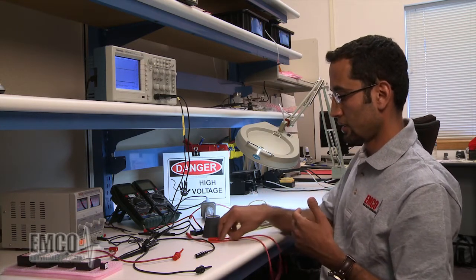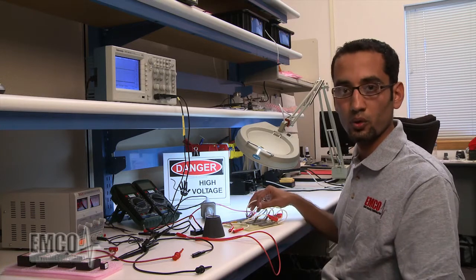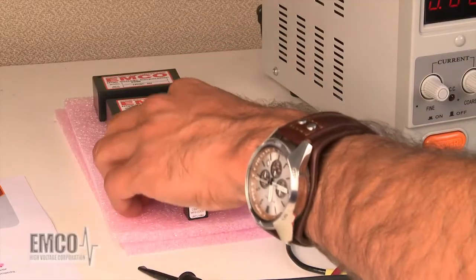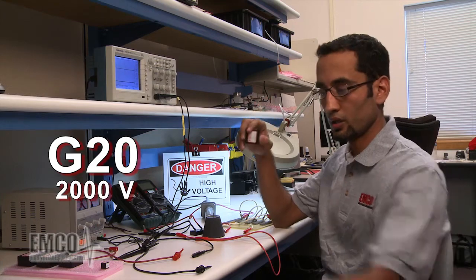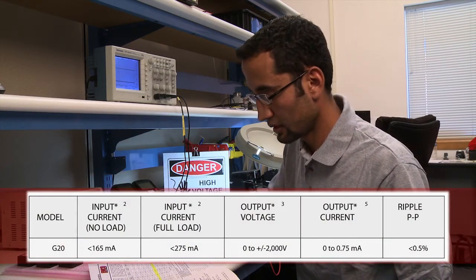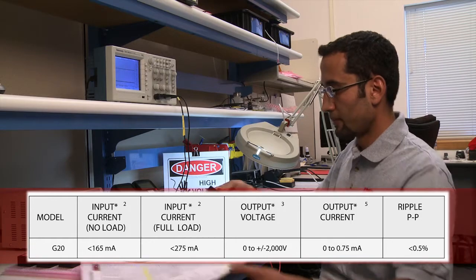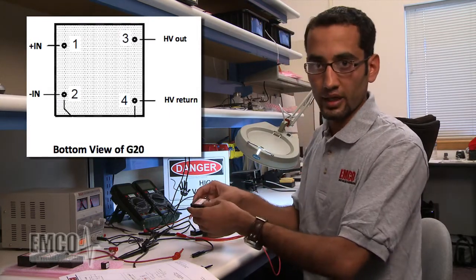The proportional model is tested under two conditions: full load and no load. Under full load, we connect the load resistance we calculated to the output voltage. Under no load, we don't. Today I'm going to test a G20 — a 2,000-volt unit. You have to refer to the data sheet for the current rating. The maximum output current is 0.75 milliamps, and the input current is 275 milliamps at full load and 165 milliamps at no load. The second page of the G Series data sheet will tell you the pin configuration, which is very important when connecting your model.